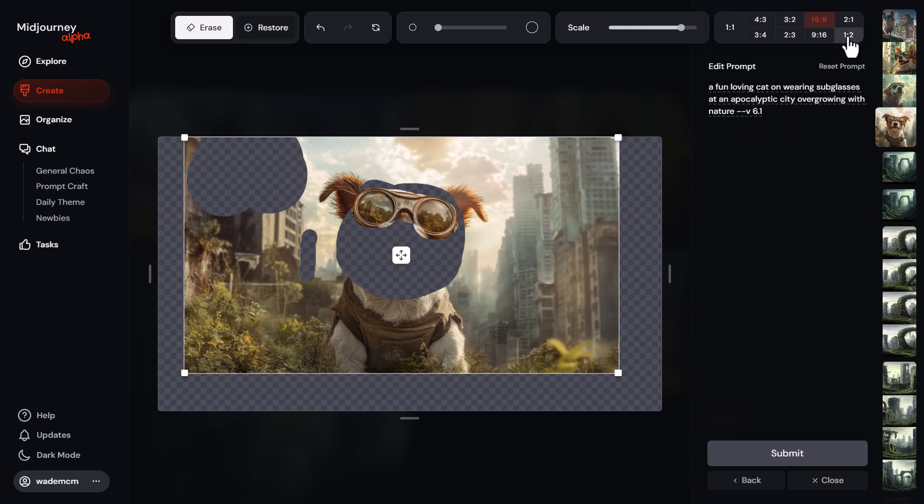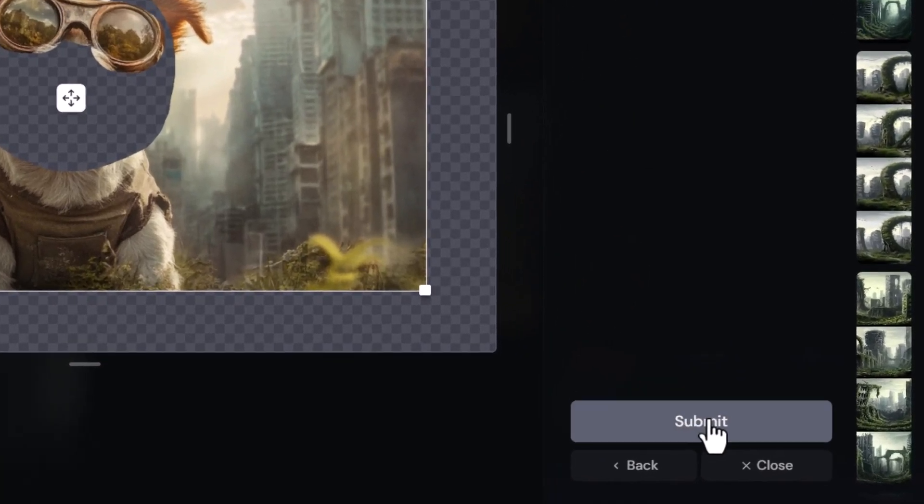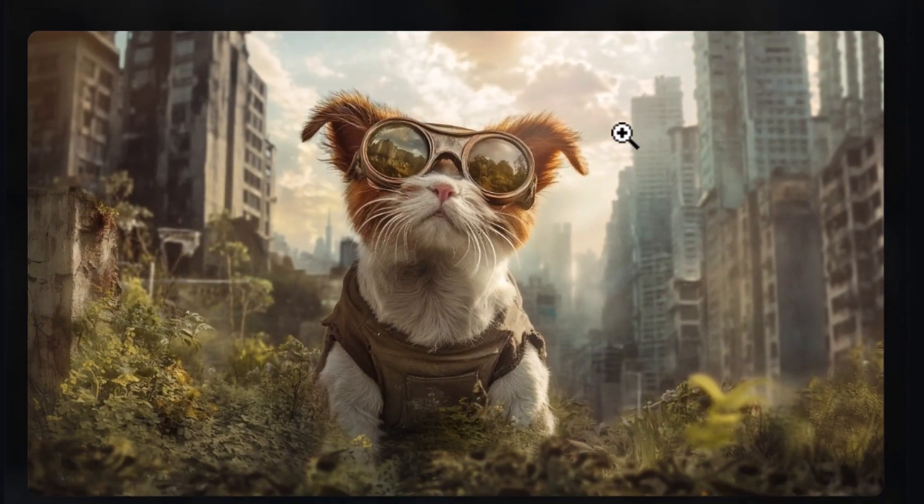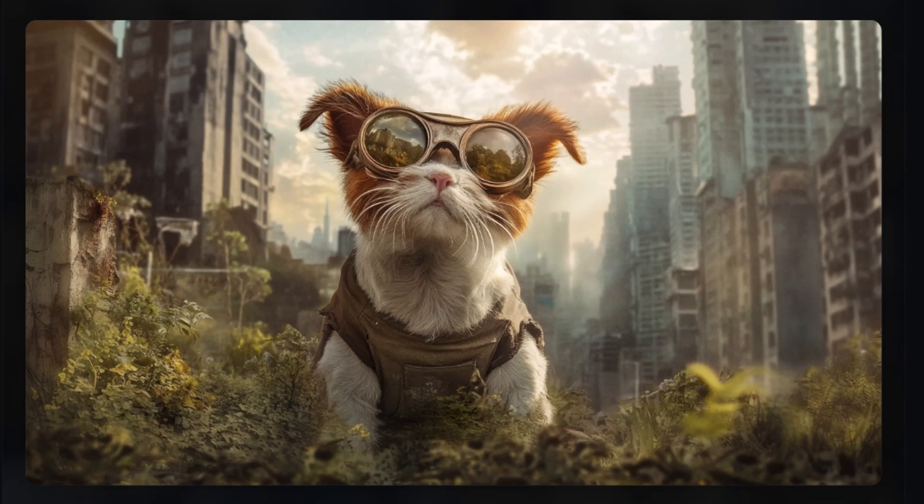It's a really cool tool — we can edit the prompt, change the aspect ratio, move things around. The possibilities to take your images to the next level are great. Midjourney have really stepped up their game by taking existing options and creating a simple, intuitive interface. I'm going to submit and we get a bit of a cat, a bit of a dog-ish looking cat — but that's pretty cool, a nice little update from Midjourney.